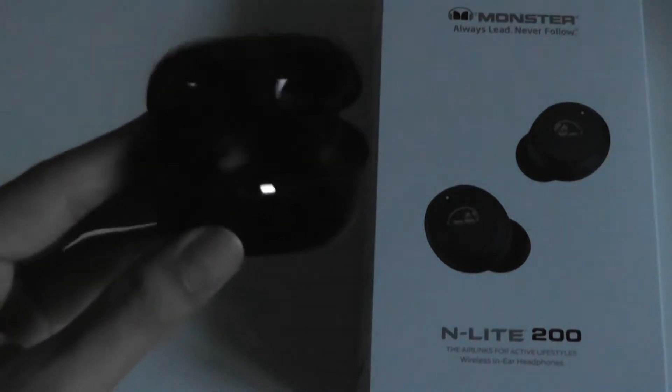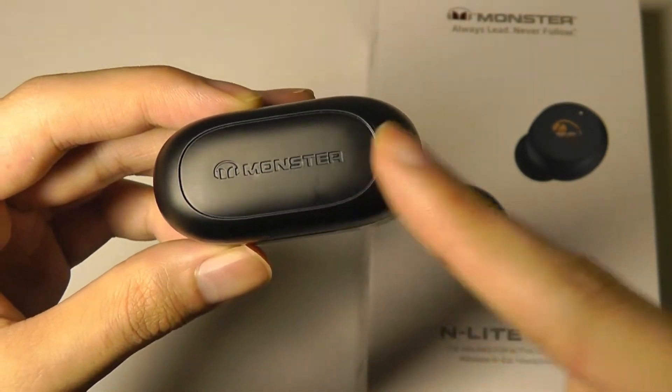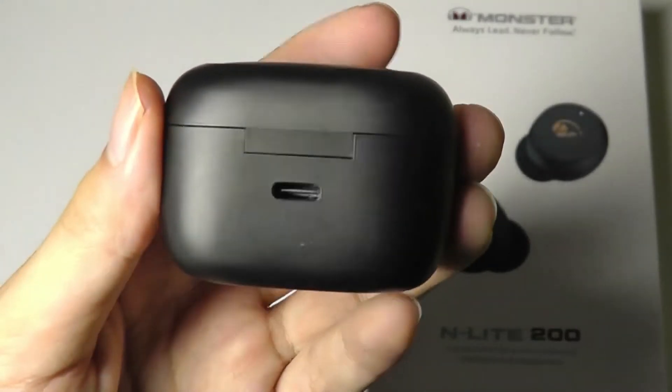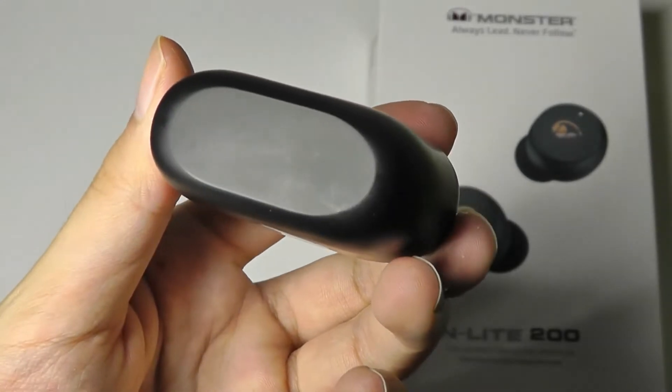The hinge closes with a satisfying click and we have a Monster logo on the very top. The casing is made out of polycarbonate plastic but doesn't feel too loose or cheap. The back features a Type-C port for charging, and the base offers wireless charging support.